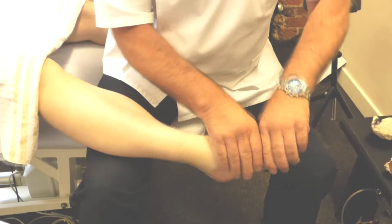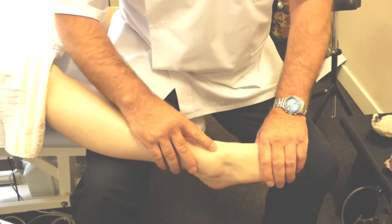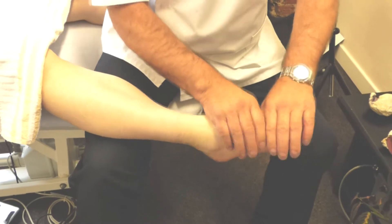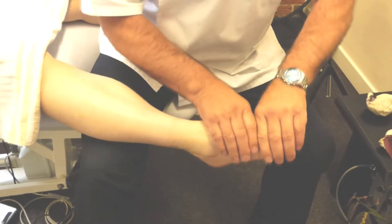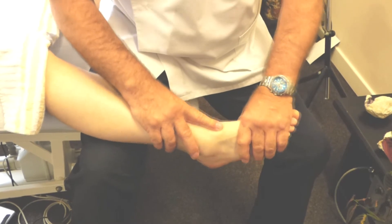Gently mobilise it, then a quick flick like that, and you should hear a crack in there. That means the talus has replaced itself. You can do this three times, but no more, because otherwise the patient gets aware of it and will tense up.